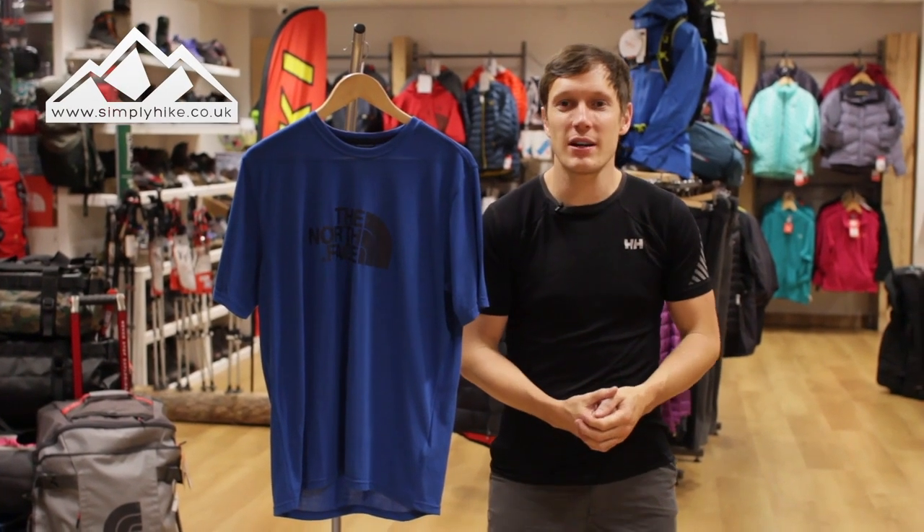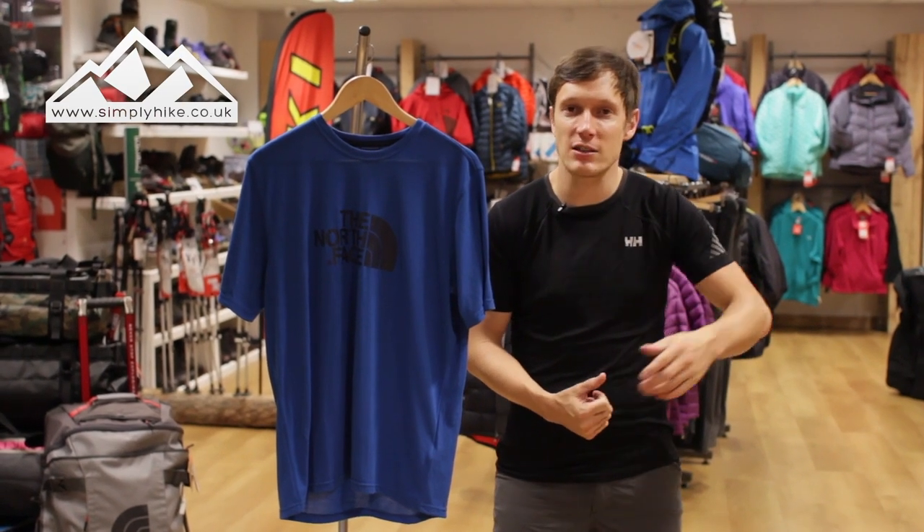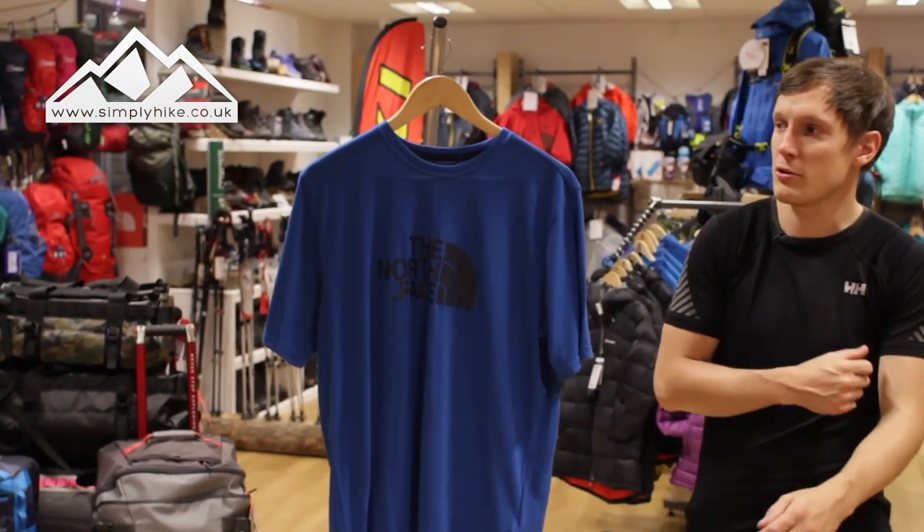Hey guys, and welcome to Simply Hike. Today we're going to be taking a look at the North Face Re-XO t-shirt. So let's take a closer look now, shall we?